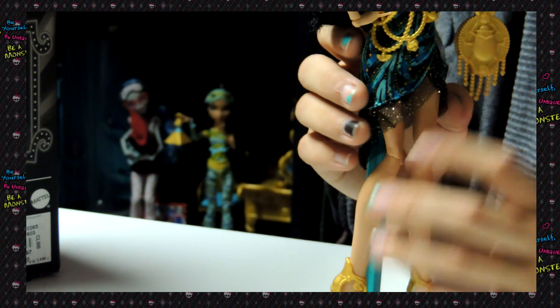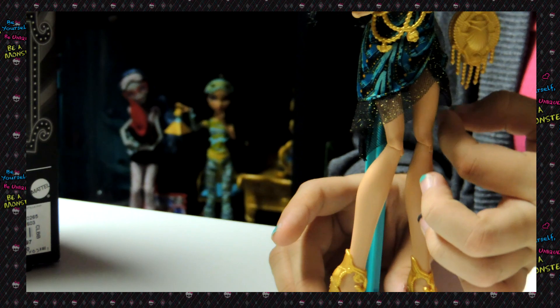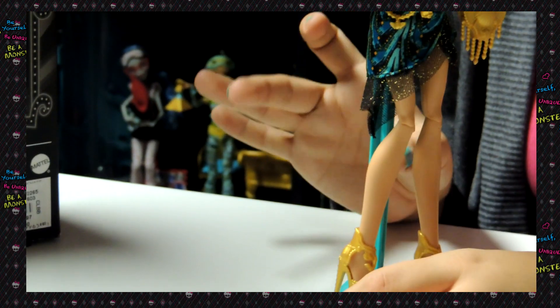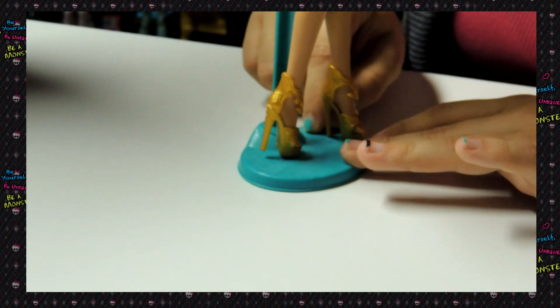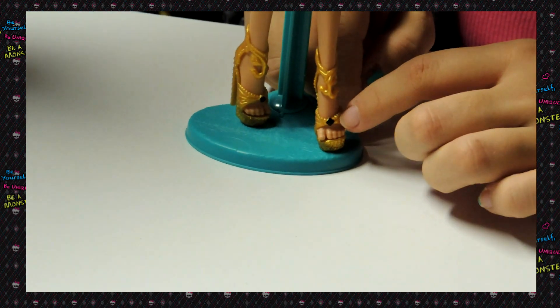If you look on the bottom of her dress, it kind of cuts in right here, which I think is so cute. Then it has like mesh or fishnet black with gold sparkly glitter. Then for her shoes, they're gold. They have studs, and they have snakes at the front, and then a black diamond right here.